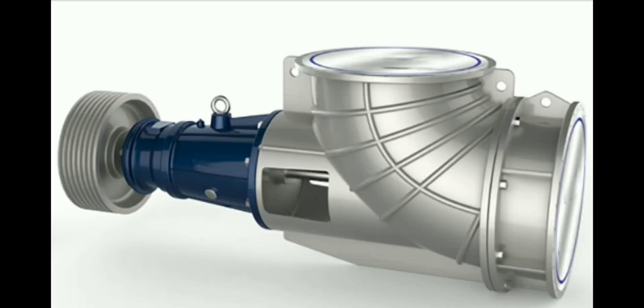Let us see the working of an Axle Flow Pump. First, the impeller design — the impeller of the Axle Flow Pump has blades that resemble the look of a propeller and generate fluid momentum. As the impeller rotates, it imparts kinetic energy — that is, energy depending on the mass and velocity of the object — to the fluid.